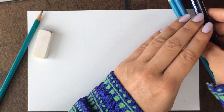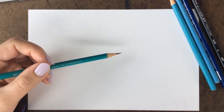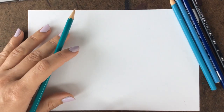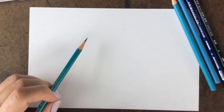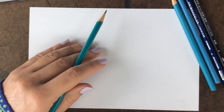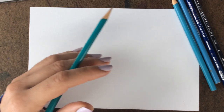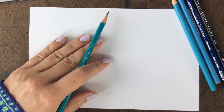Once you have your materials ready, we are going to do a line drawing. As always, start with a really light pressure so we can move things around if we need to. Decide where you would like to put your subject — your bird. Our bird is going to be flying, so you can place it in the center of your paper, on the far left coming in, lower — you decide where you'd like it on your paper.